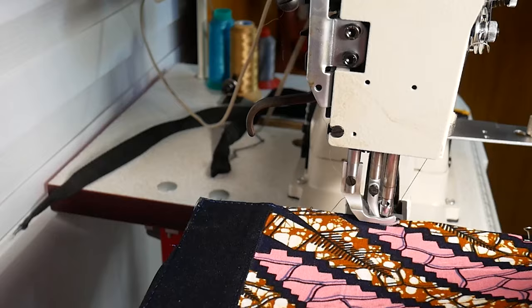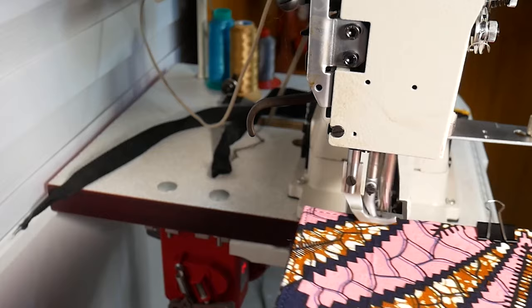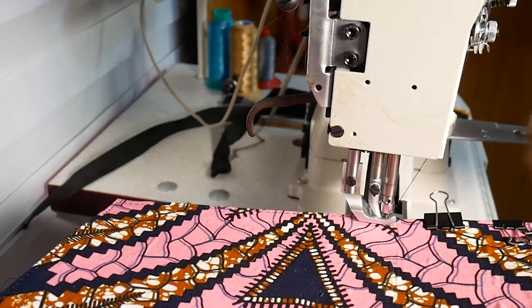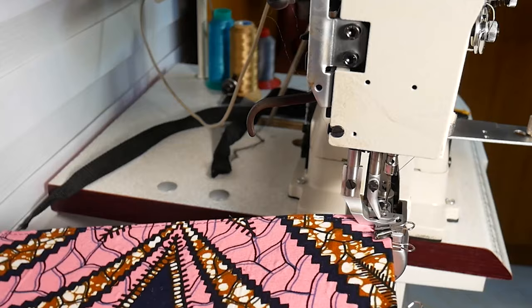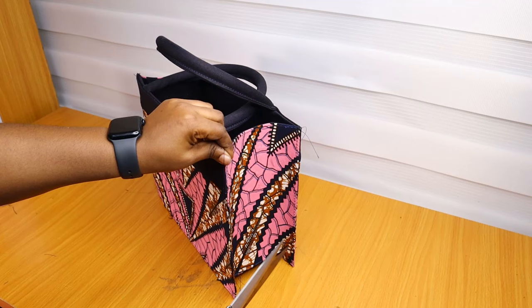Now we are ready to take our bag for sewing. I am using my cylinder arm as per usual to do the finishing. I'm going to sew the two sides and the bottom — it's a very simple, easy method. What do you guys think about this project? Put it in the comment section. If there's any bag you want me to make, send a picture to my email: ariesatolialagos@gmail.com.